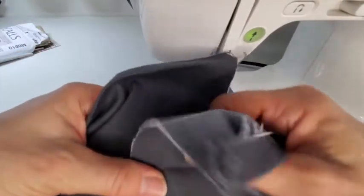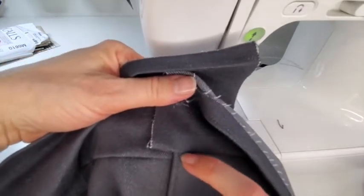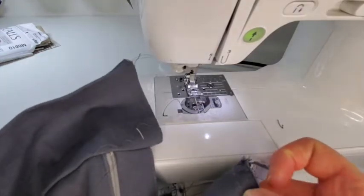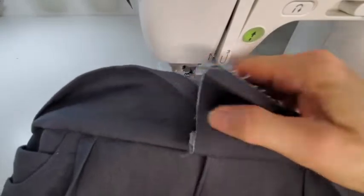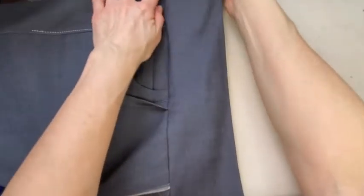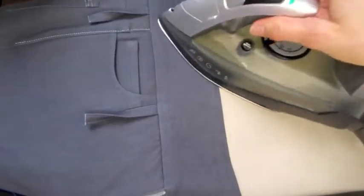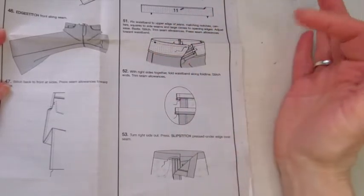The waistband is all sewn on. Now I want to zip up the zipper and check that I'm level here. If I'm not level - which I'm not - I need to figure out whether to sew one side down or bring the other up. This one I'm a bit above, so I'll come in a little lower. Now when I zip up and check I'm level, so I'm happy with that. I'm pulling the jeans over the end of the ironing board, making sure the seam allowance is still coming upwards, and giving this edge a good press with that seam allowance going up. The belt loops are tucked in there too.